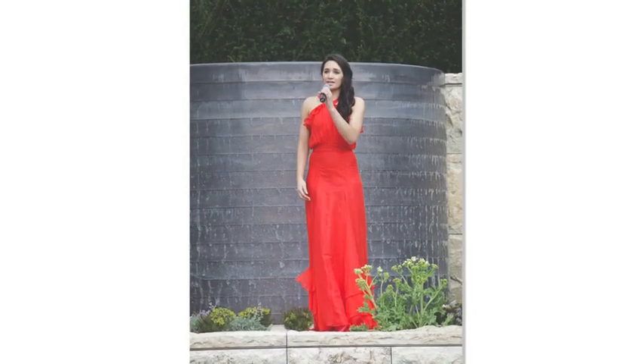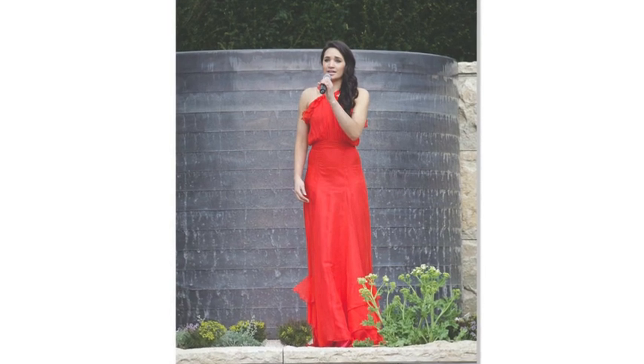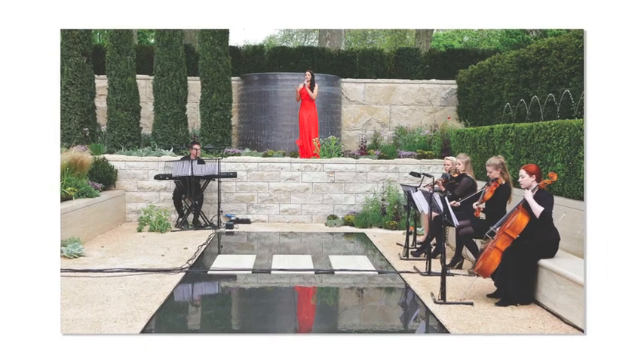That's why we're immensely proud that Laura Wright, who suffered from arthritis as a teenager, has agreed to be our latest charity ambassador and to sing on the garden today.